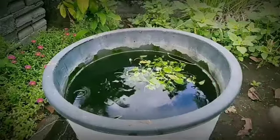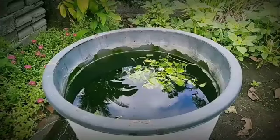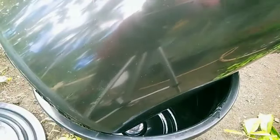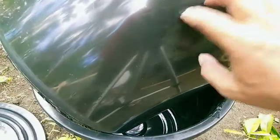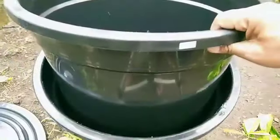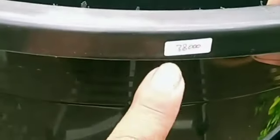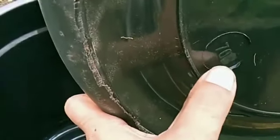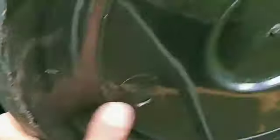Kita lihat embernya seperti apa. Tadi saya habis membeli ember — ini lebih pendek, tetapi kelihatannya embernya bagus. Harganya pun murah, cuma 38 ribu. Kapasitasnya sama, 70 liter — ini tulisannya 70 liter.